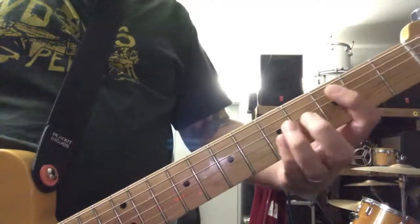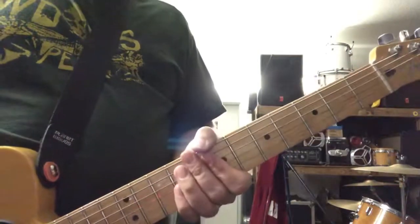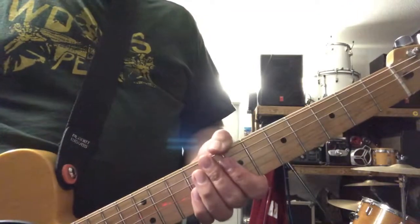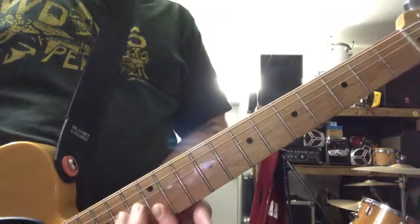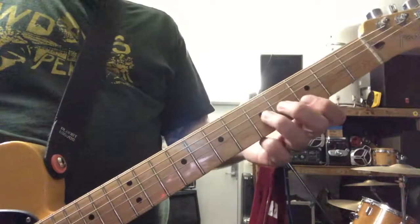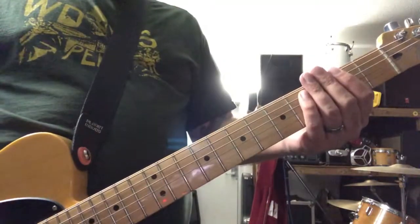Then you just go back to that fast riff. It repeats twice. There's a little lead over it the second time, which is kind of bends — maybe 12th fret, 3rd fret, 11th fret, something like that. That repeats.